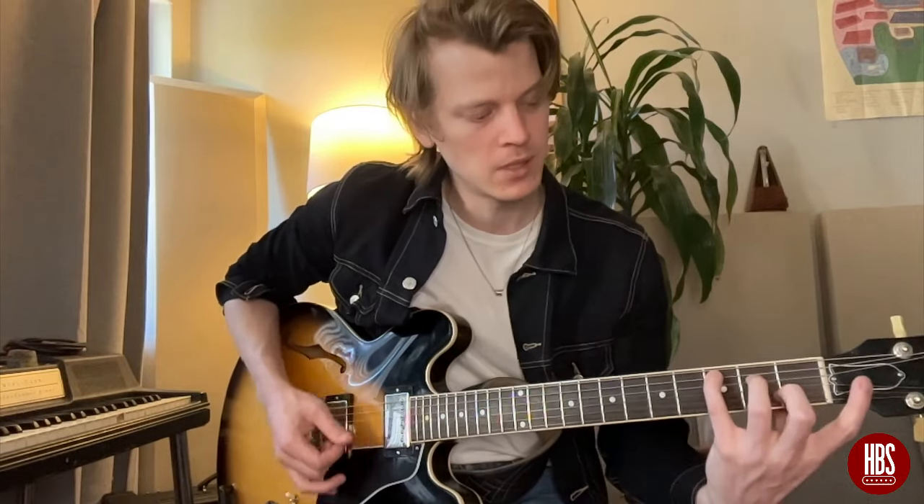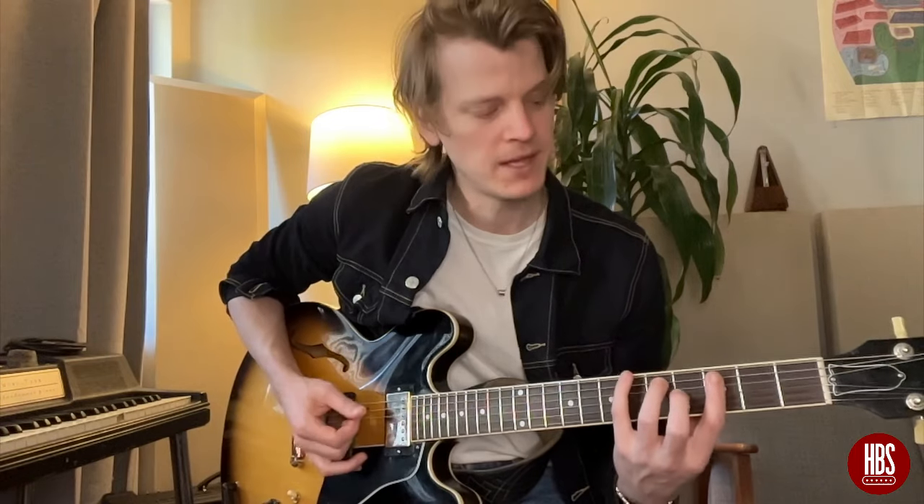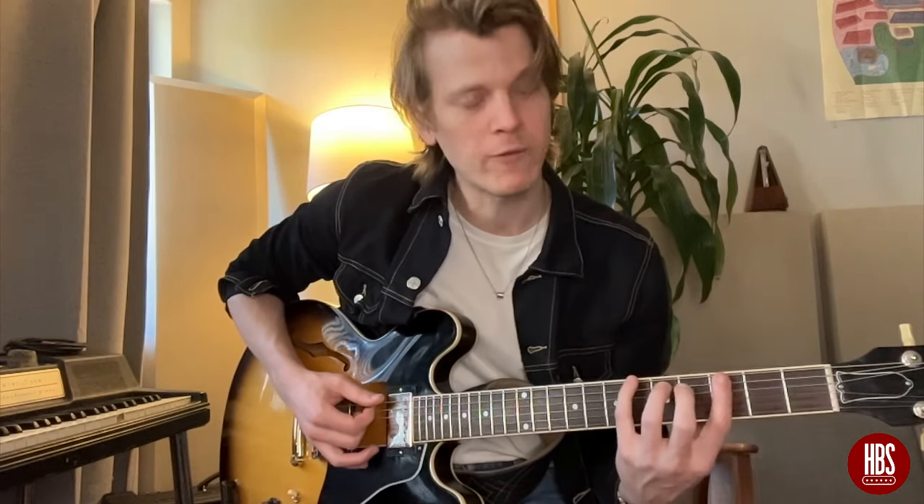With an F chord as our one, we're going to play it down here. Then we're going to play a b7 by using a C shape, and we're going to bar it on the sixth fret — that's an Eb. Then we're going to use a G shape for our four chord and bar it on the sixth fret as well, and that's a Bb for our four chord. So that looks like: one, seven, four.